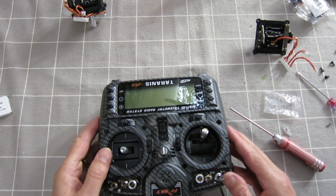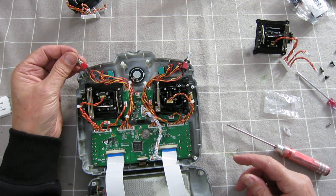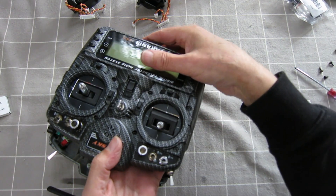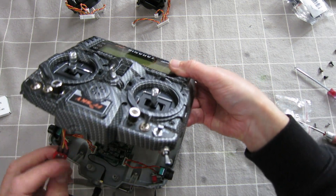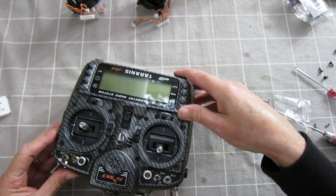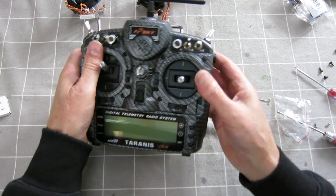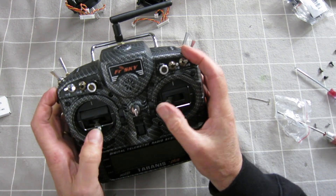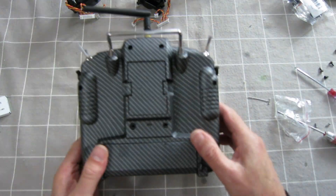On to the other one now — that switch is annoying, I know I'm going to get it in the wrong way. There we go, that's pretty much done, feels good. The only tricky bit is making sure that switch goes back in the right way. The radio fits back together — got them the right way around, feels pretty good. Screws back in.